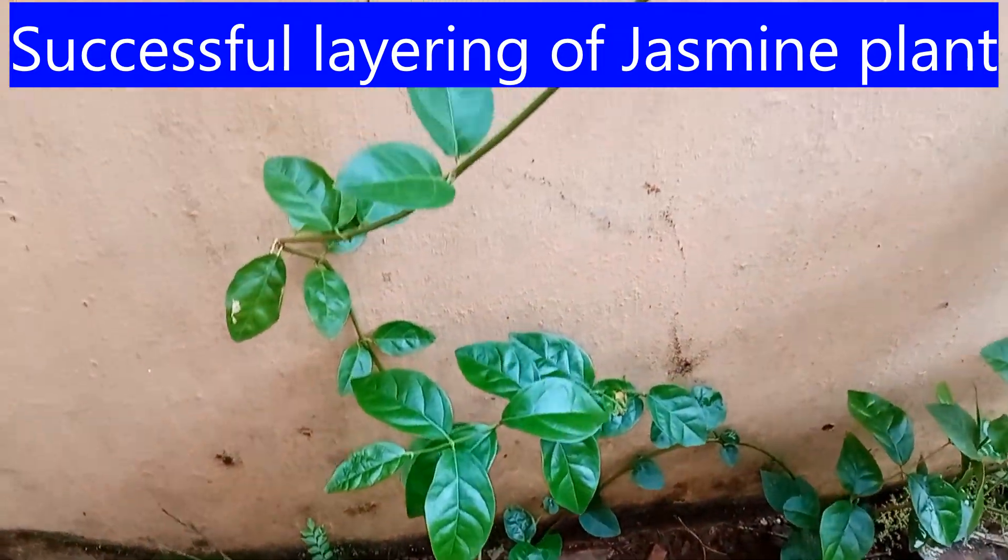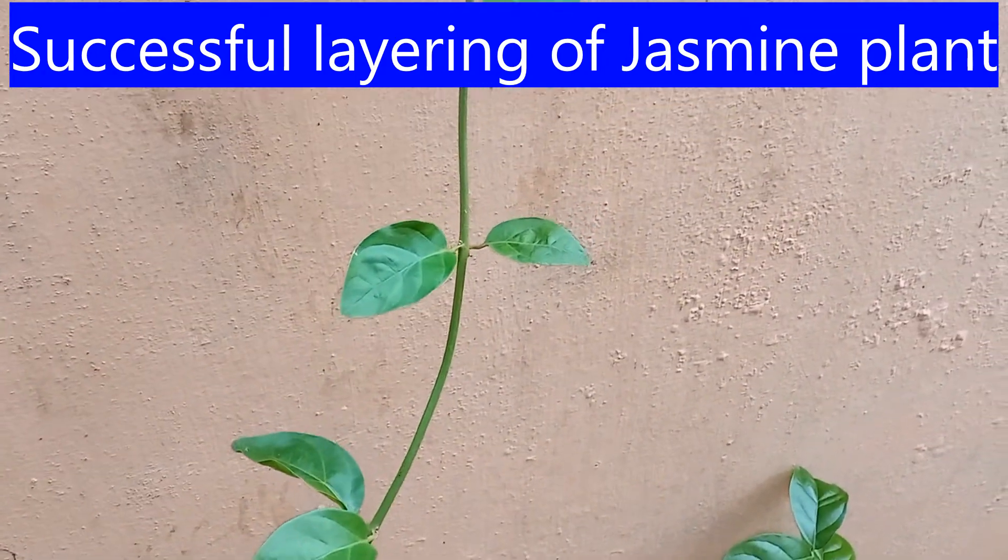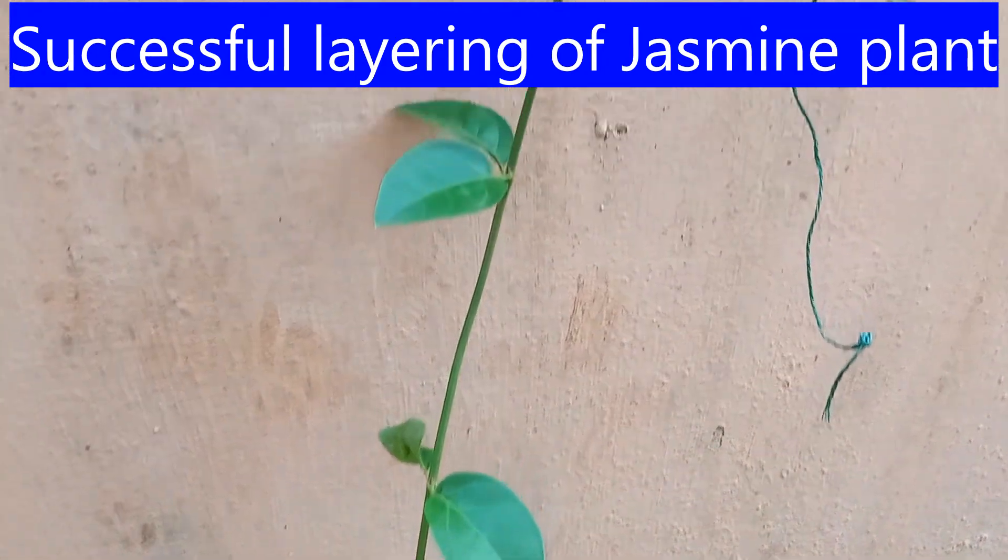So finally we have three vine jasmine plants instead of the one to begin with. These can be transplanted to other locations if needed.